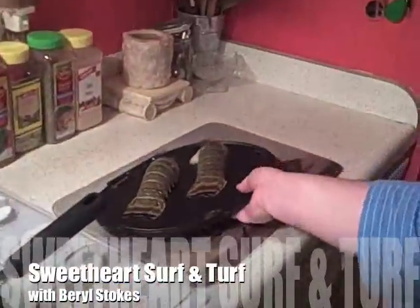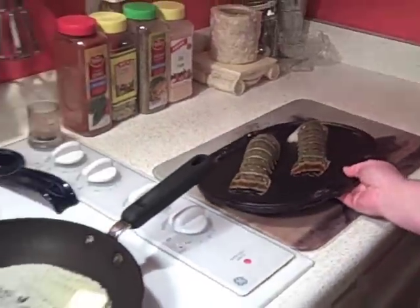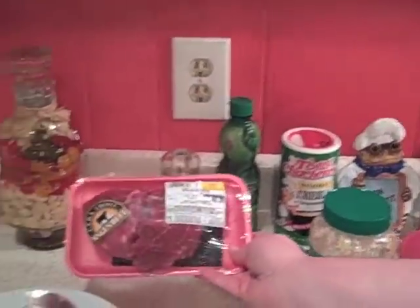Lobster and steak. So we got two lobster tails here. I have them on a tray kind of defrosting — these were frozen tails. And I also have two beautiful little petite filets. So we're going to be grilling all this up.